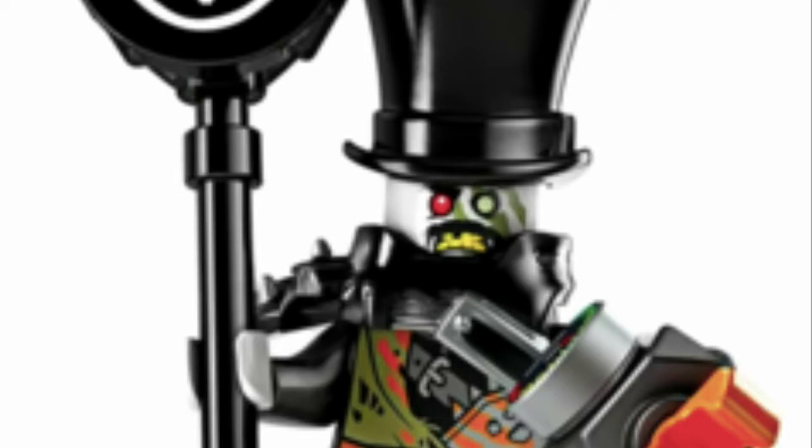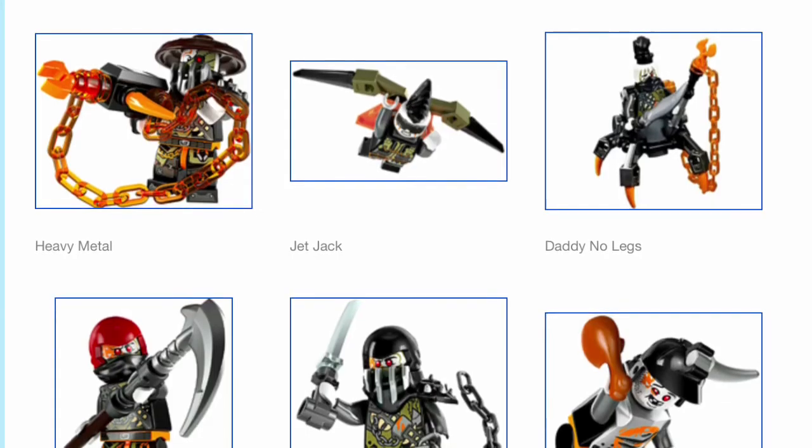I'm not going to go into a lot of detail because there are a lot of them. First up is Iron Baron. I love this minifigure — his face print looks amazing with one eye taken out and the claw marks. I love his yellow teeth and mustache. The top hat looks cool, and I really love the robotic arm and the peg leg.